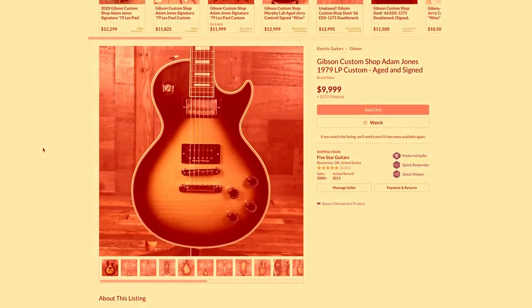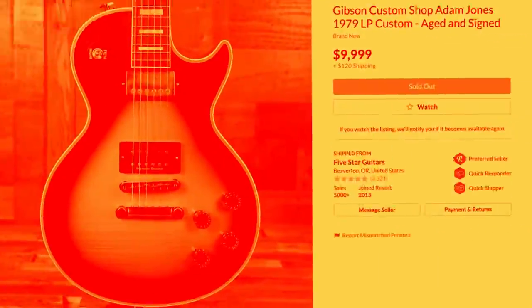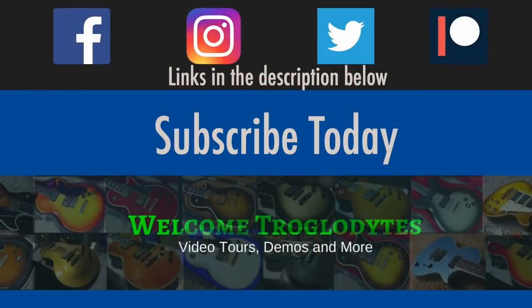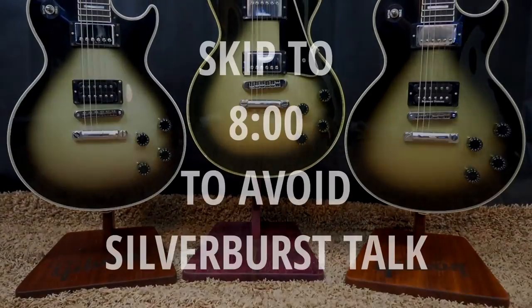Gibson's gonna get some hate for doing this, but they're reissuing the Adam Jones Les Paul Custom. Welcome back troglodytes to your daily dose of guitar information — the Troglies Guitar Show.